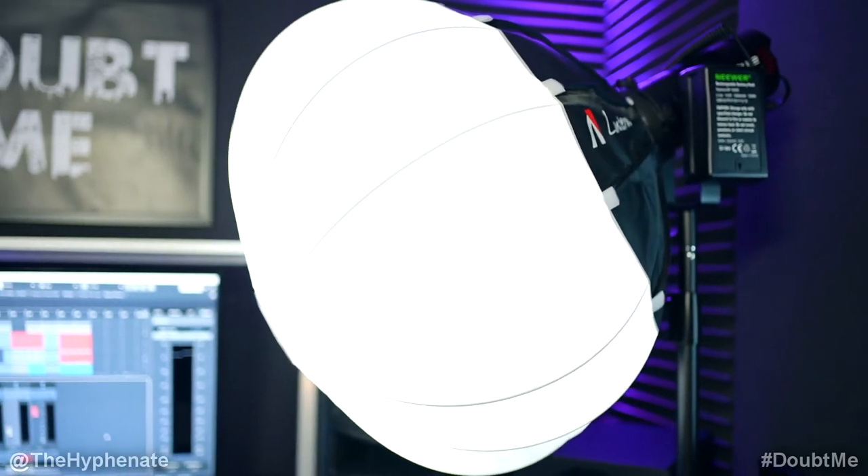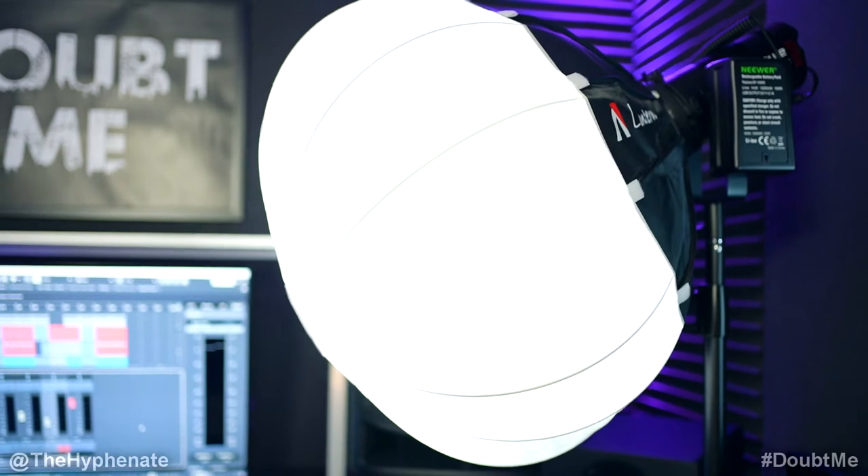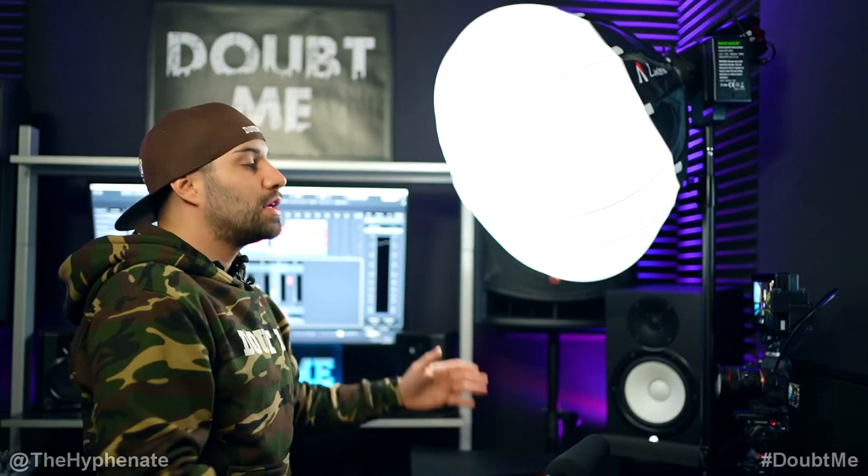The Aputure Lantern is really dope — it's super soft and it wraps the light around very nicely. This is the only lighting source in the room, so all the house lights are turned off. This big modifier softens the light pretty evenly on me. It does have some shadows because it's a single source, but it's very pleasing and has a nice pop. The Aputure LS60X is actually pretty powerful, but here I'm using it at only 5% output power.